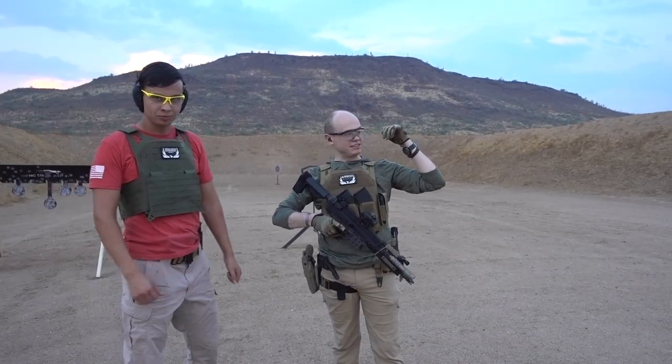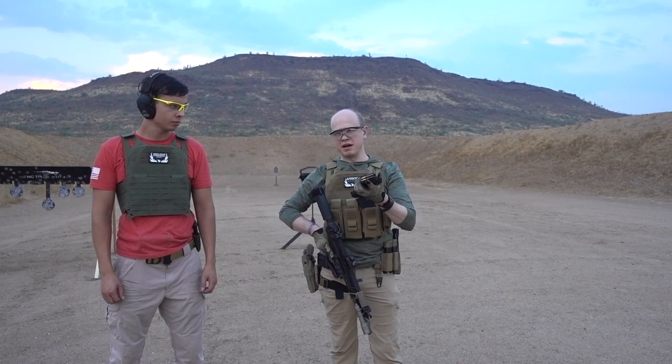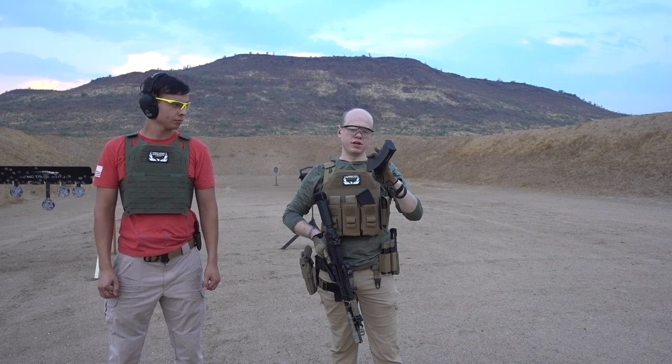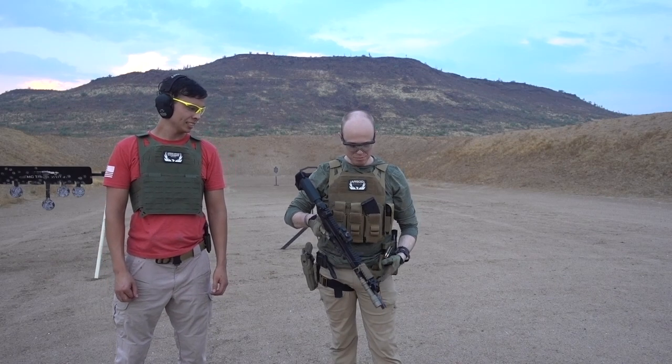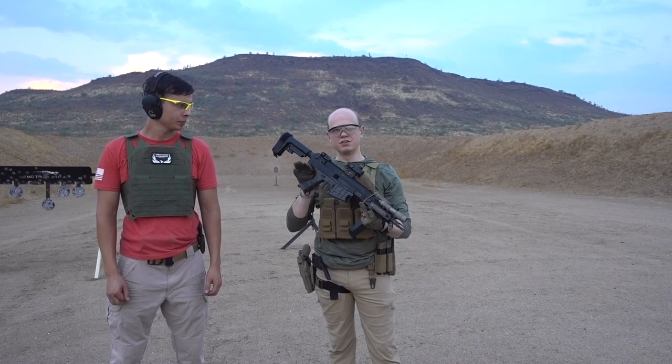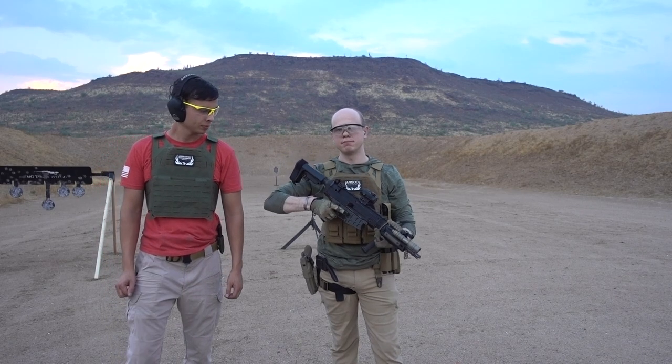Now we're doing that same level 3 plate, and we're going to put a round of 7.62x39 into it. I'll be honest, I just throw all my AK ammo into an ammo can, so I'm not 100% sure what grain this is. We're going to be shooting it through the Bren 2 — this is the one with the 9-inch barrel — so we should be pushing right about 2,000 feet per second. Let's give it a try.